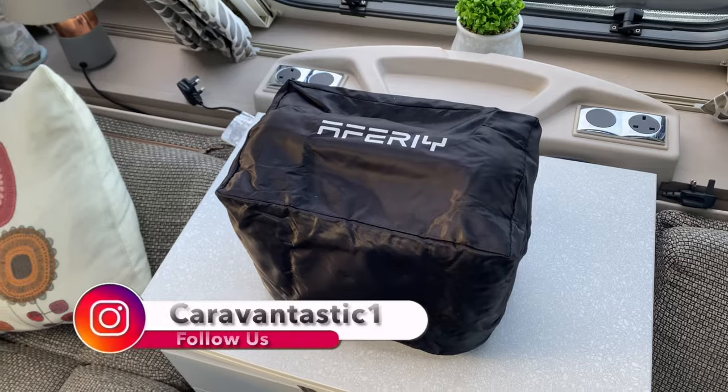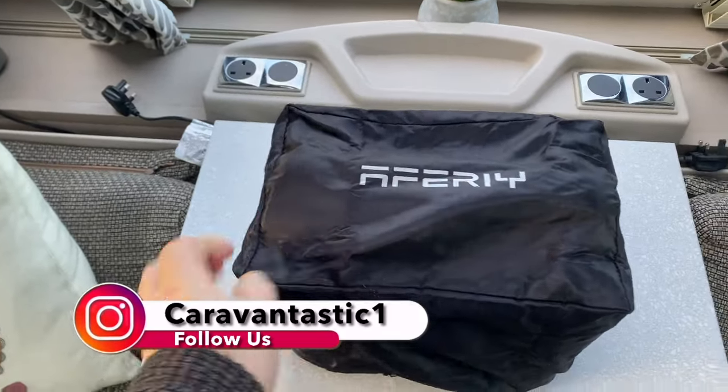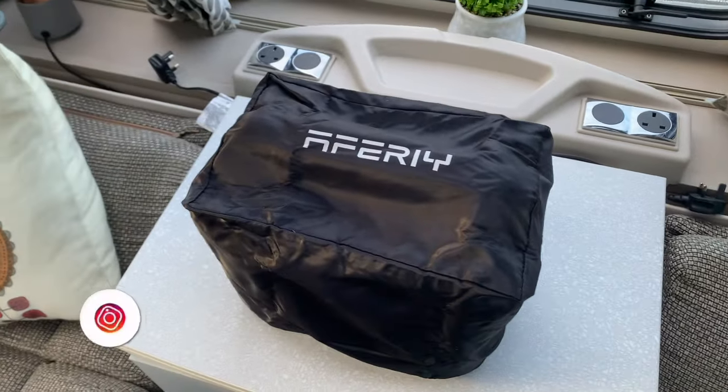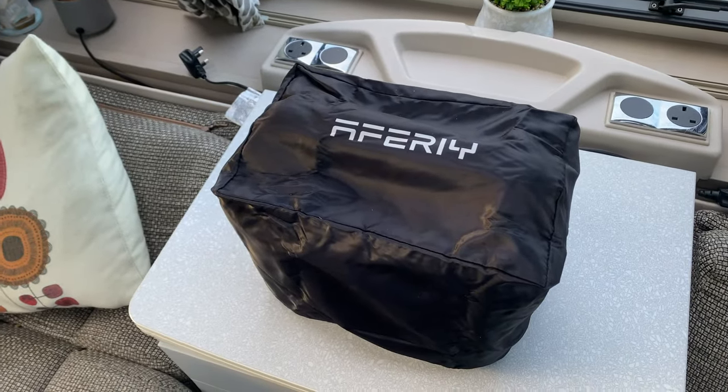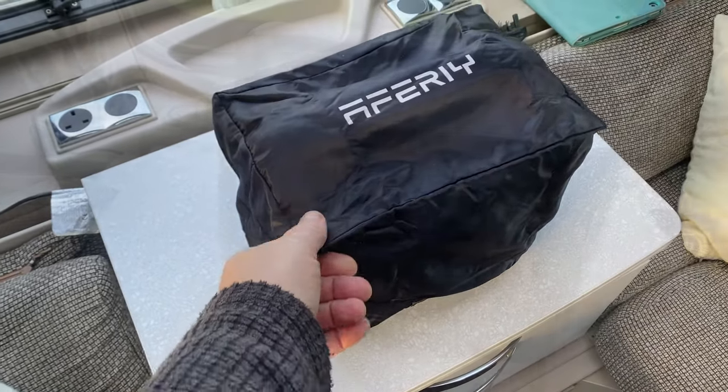One thing I like about this AFERI power bank is this nifty little cover it comes with. Keeps all the dust off and the dirt out and any sort of excess moisture. And when you're packing it away, it just keeps it all nice and neat. Let's have a look what's underneath.